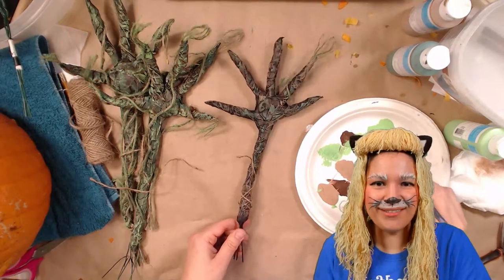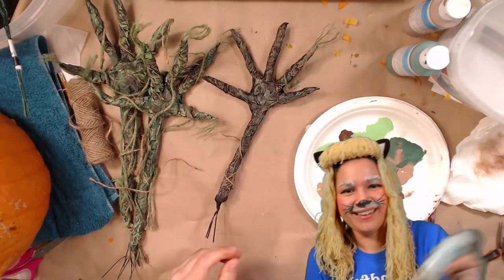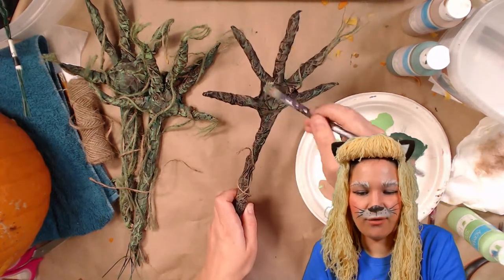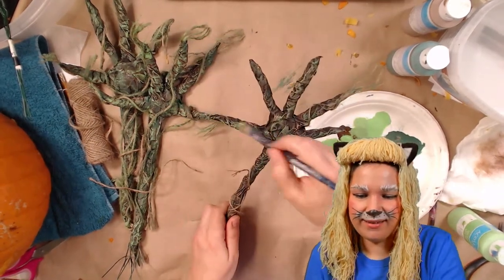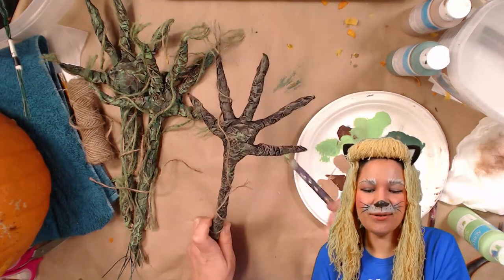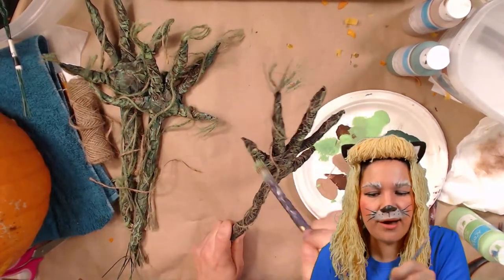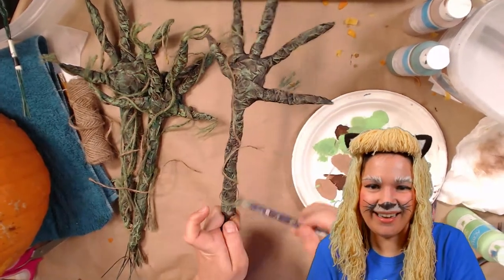Oh, we have our winner! Drum roll please... Congratulations Julian! You've won our needle felting kit. We'll make sure we get that out to you. Just let us know what color you want your ears to be because I'll be including some wool in a color of your choosing — I have pretty much every color of the rainbow, plus browns and blacks. Just let me know and I'll include that in your prize kit. Congratulations!